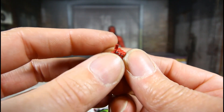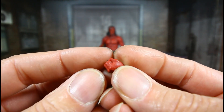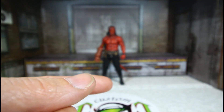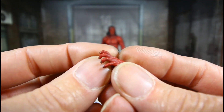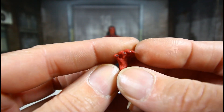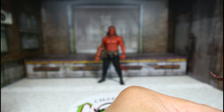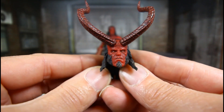You get a gun-holding hand, nicely sculpted and painted — even the fingernails, just like the other one. You get a closed fist hand. The hand currently on him is the one that holds the sword. He also has the gun in his holster. You get a sort of grabby hand with the veins nicely sculpted and painted.